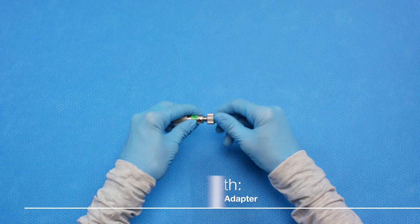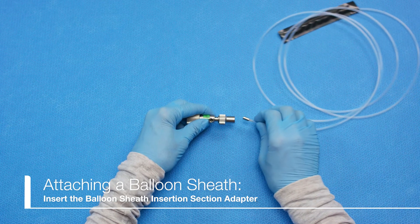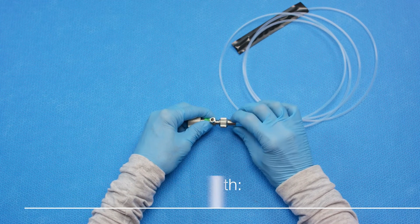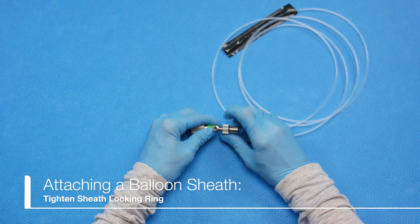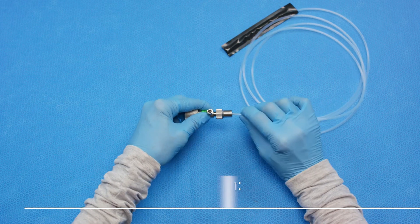Next, loosen the sheath locking ring and insert the insertion section adapter of the balloon sheath into the ring until the adapter contacts the connector section body. Then turn the sheath locking ring clockwise to tighten it. Confirm that the insertion section is securely attached to the connector section.